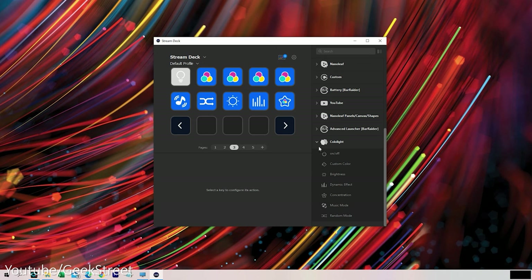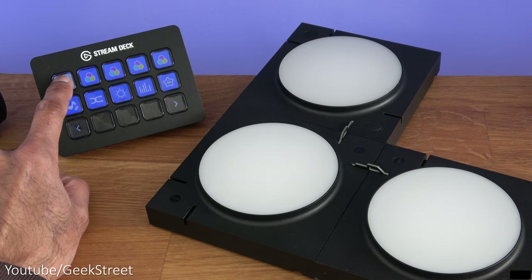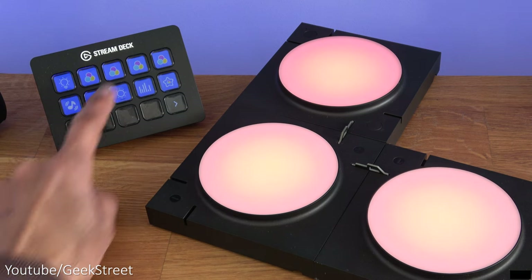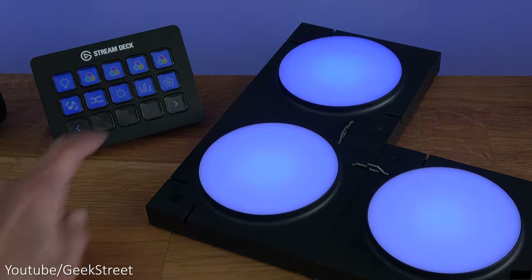Once set up with Stream Deck, you're able to turn it on and off, set custom colors, set brightness levels, dynamic effects, concentration mode, music mode, and random mode. If you have multiple devices it lets you select the relevant one. As a brief example, pressing the power button turns the device on and shows static colors. I'm really impressed with this functionality.